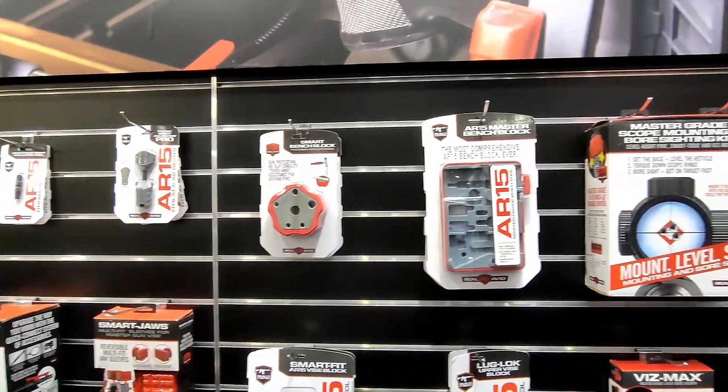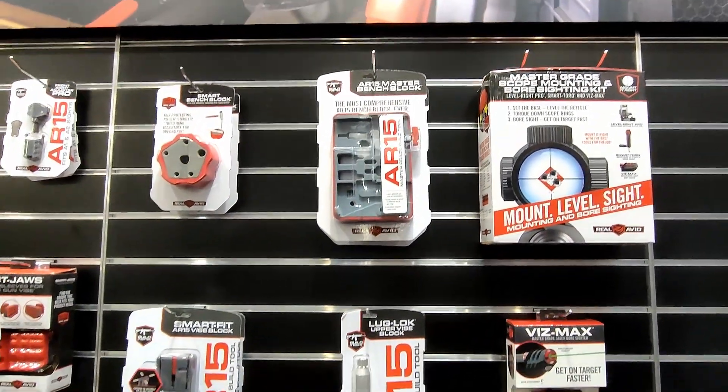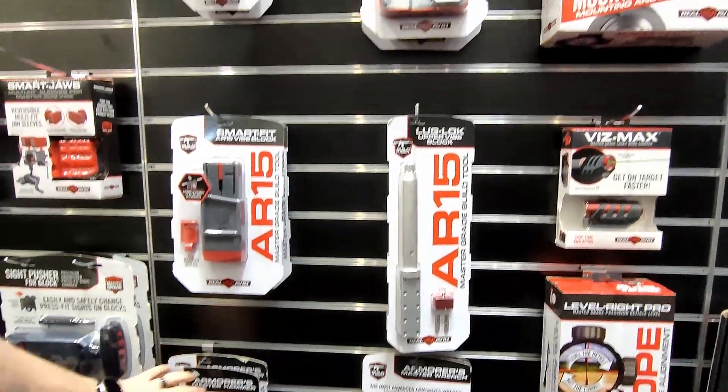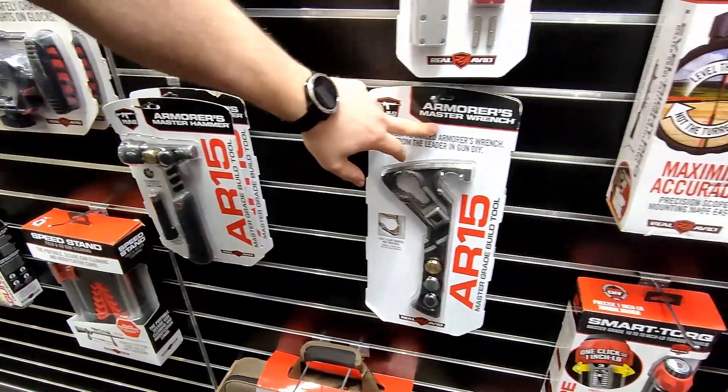Over here is more for actually building your AR. We have an upper vise block and a lower vise block. New for this year, we have the Armorer's Master Hammer as well as our Armorer's Master Wrench.